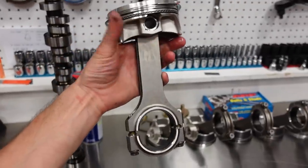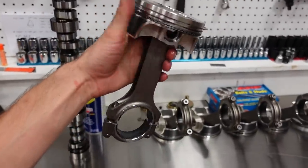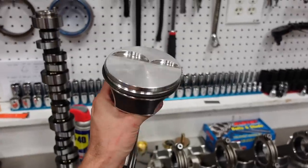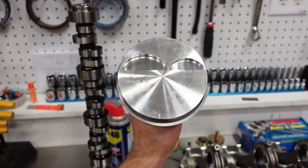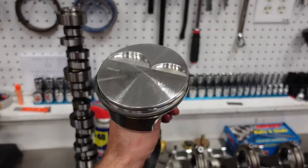We're running Smetting H-Beam 4340 forged rods topped off with JE 2618 coated pistons. This engine with a flat top 5cc dish piston and our 11-degree LS3 cylinder head will have 11.9 to 1 compression — right on the very edge of what I'd feel comfortable running in a pump gas street car. I think this customer is going to set it up on flex fuel so he can put E85 in it, maybe sprinkle a little more timing on top and take advantage of the extra compression.